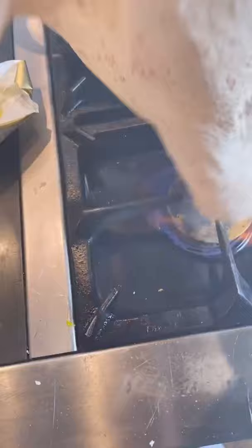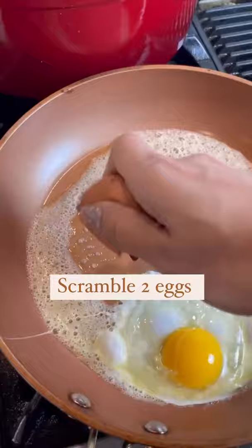Cook your eggs in a little butter for extra healthy fats. I like my eggs a little wet, but cook them to your liking. Some Mexican blend cheese.